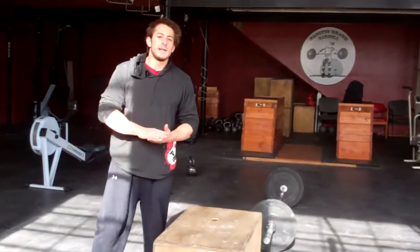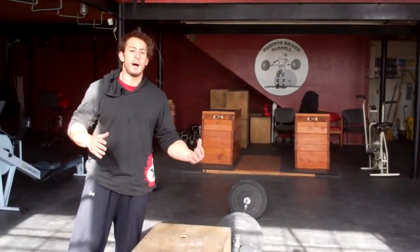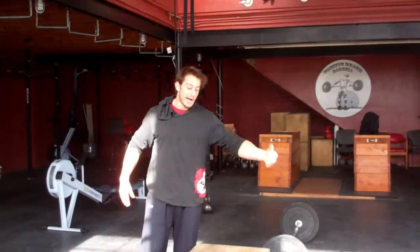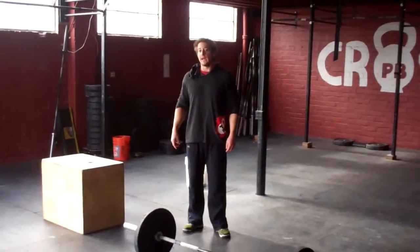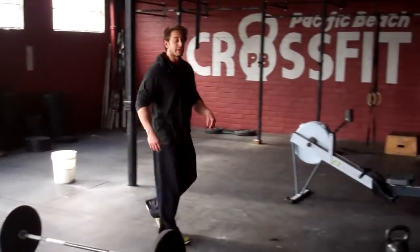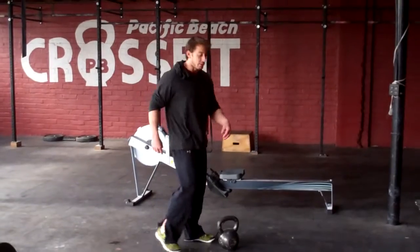However you find it most efficient to get through these box jumps, as long as both feet touch one side, both feet touch the box, and both feet touch the other side. After you complete your 30 box jump overs, we're going to be moving over to 30 kettlebell swings with the two-pood, the 70-pound kettlebell.